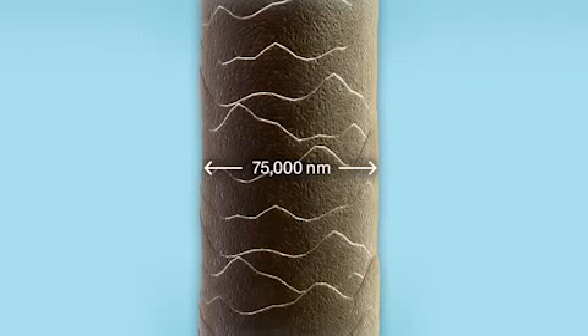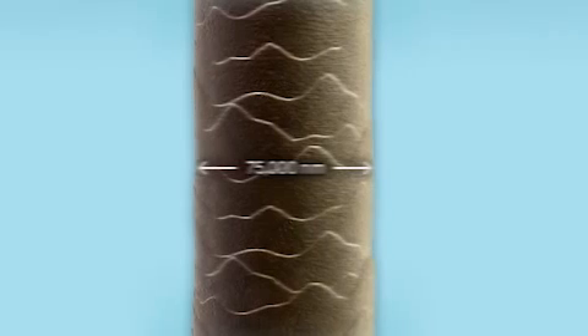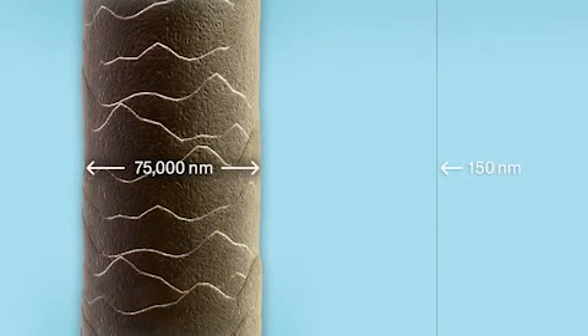Most low E coatings are manufactured by applying a microscopic silver coating. It's so thin you can't even see it. In fact, the coating is actually thinner than a human hair. Low E coatings are so thin that they are measured in a unit called nanometers. Take a look! You'll see that a human hair is 75,000 nanometers. By comparison, low E coatings are only 150 nanometers. That's ultra thin!